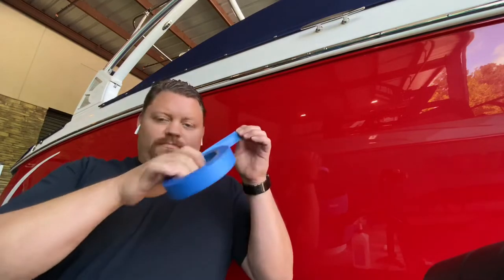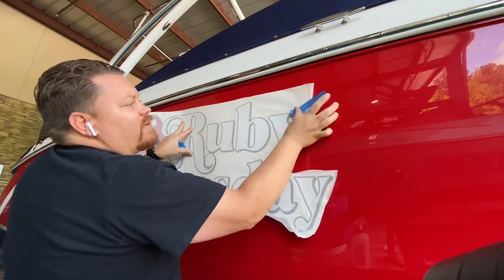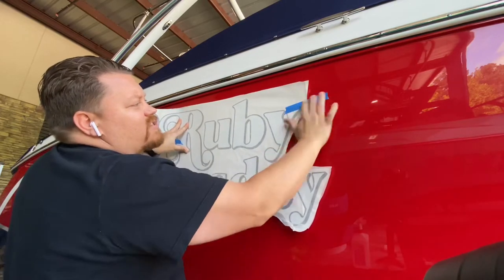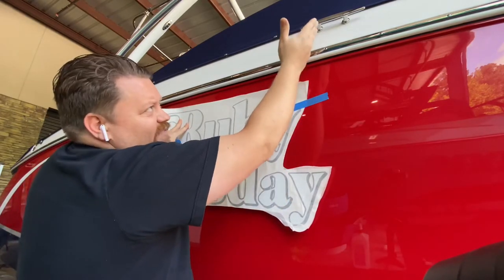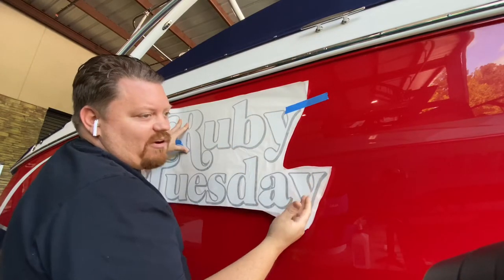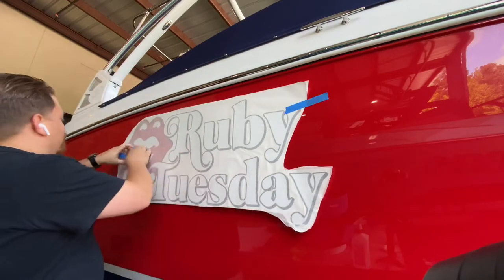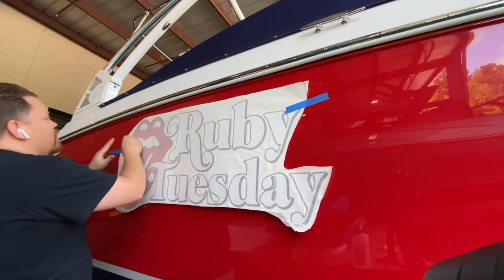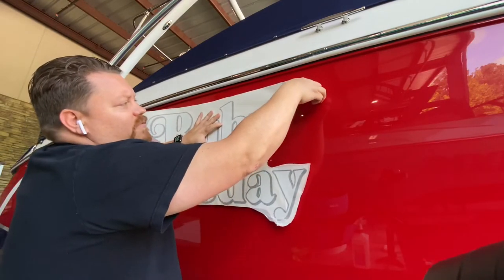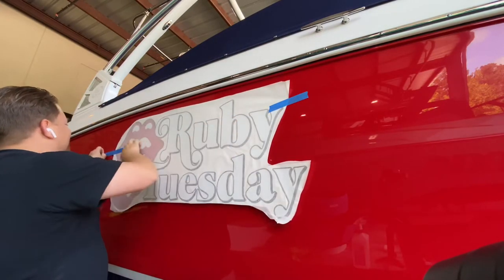I'm going to need some blue painter's tape. I'm going to take a segment of this off and get this taped up. I typically like to start the boat name here, but we have a cleat. If you have a cleat, there's typically going to be either a fender that comes off of that, which could impede the graphics, rub the graphics, or scratch the graphics — you don't want that. So I'm going to move it just a little bit further back from that area so it's not going to get compromised.